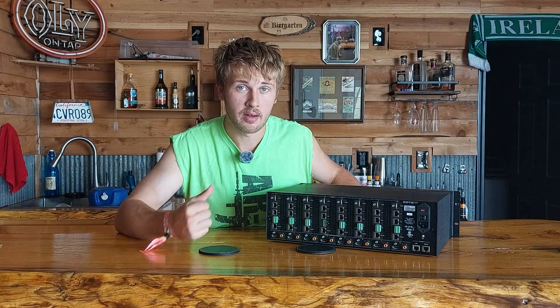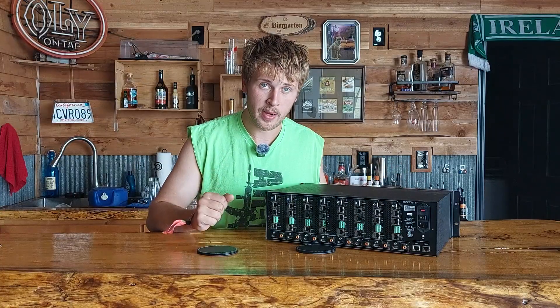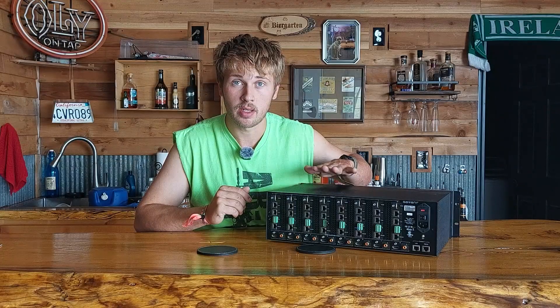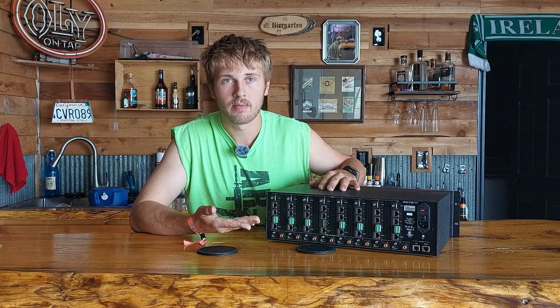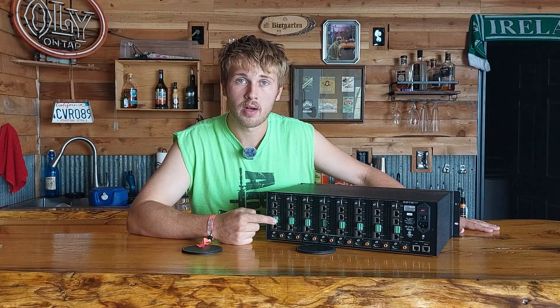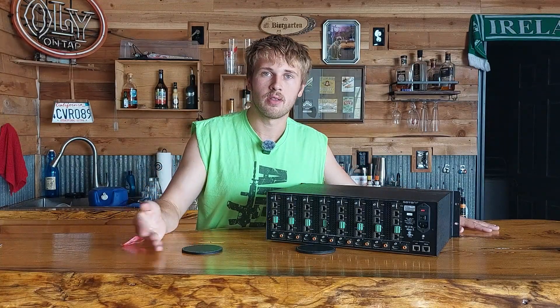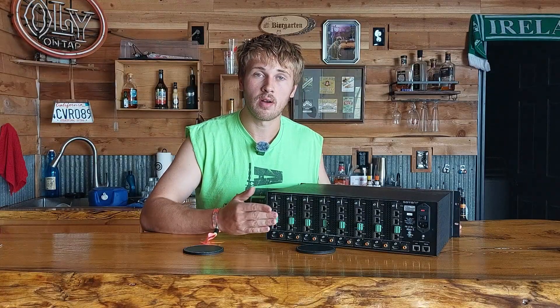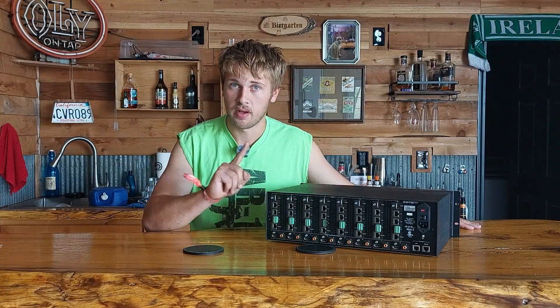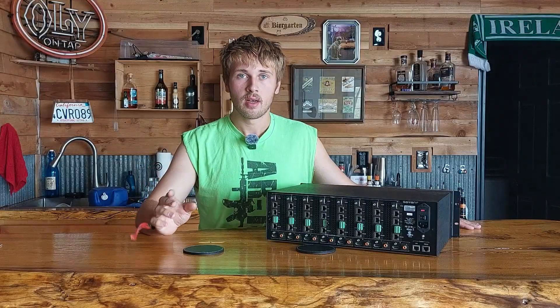It works as a full complementary pair, so if you need to send a remote signal from wherever the matrix is stored, you can do that. Because it's just an IR voltage signal, you could even use a converter built with an ESP32 with Home Assistant to send IR signals straight through that cable.